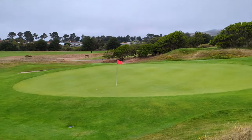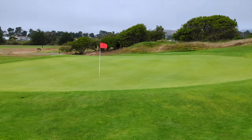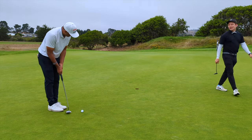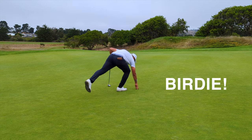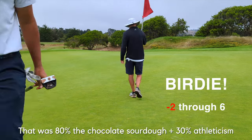That looked terrible to me, but actually it was not too bad — it's probably about seven feet. Plucky, but I will take it. Boom — you got a birdie, let's go!